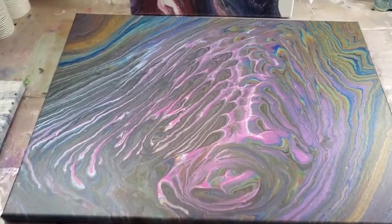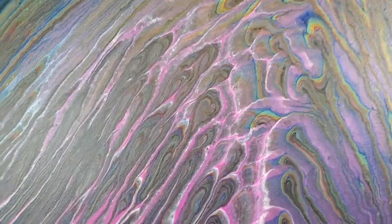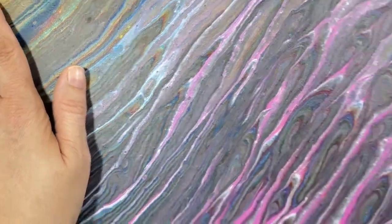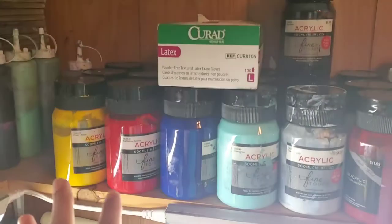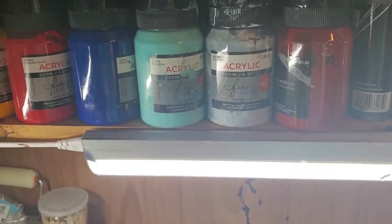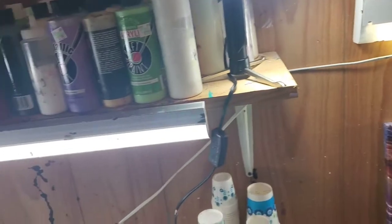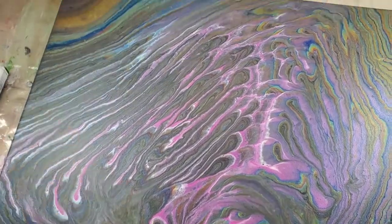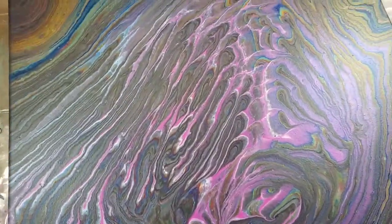I did that one, and then this one I have not posted the video of yet. It dried beautifully — I don't think I put any metallics in this, which is really weird for me; if I did it was bare minimum. I'll show you these paints — they come from Hobby Lobby, and I've got every color that they make in this line; I think they make about 15 or so colors. I just used every color from that line that I had and put it in a pour.